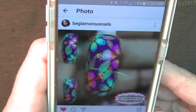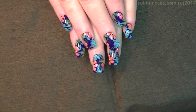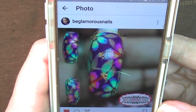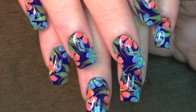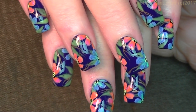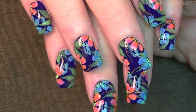I just want to say thank you to BeGlamorousNails for hashtagging 'Robin Moses Nail Art' — inspired by Robin Moses on Instagram — because that's how I found this. Here is my finished design, and it's like my other design only better. I think it's cool how the design evolves and allows other people to get seen and be heard, and inspire me as much as I inspire you guys. I upload every Monday, Wednesday, and Friday, so subscribe to my YouTube channel for new designs. Have a great day, bye bye!